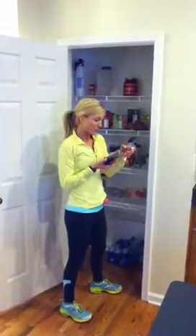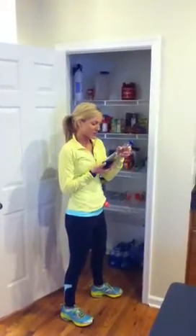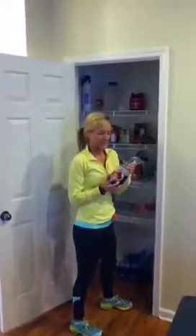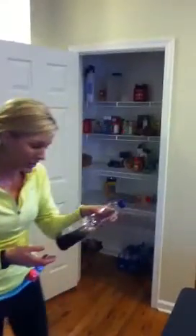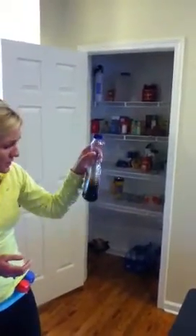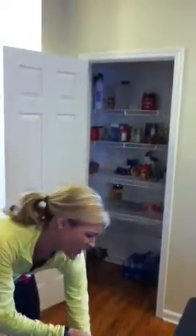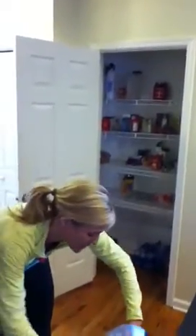We have syrup here with 37 grams of sugar in a quarter cup — that's more than you should have in two days. So we're going to say goodbye to the syrup. It's 210 calories for 12 servings. If we have to have syrup, we'll do sugar-free, but we probably won't even be having pancakes that need syrup anyway.